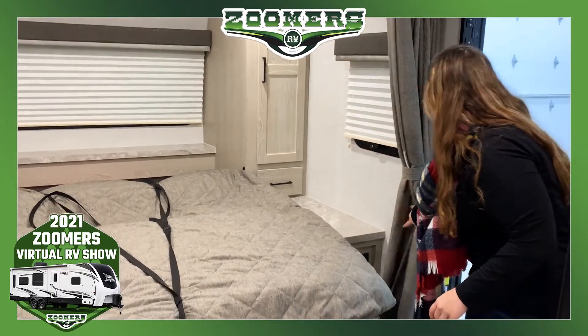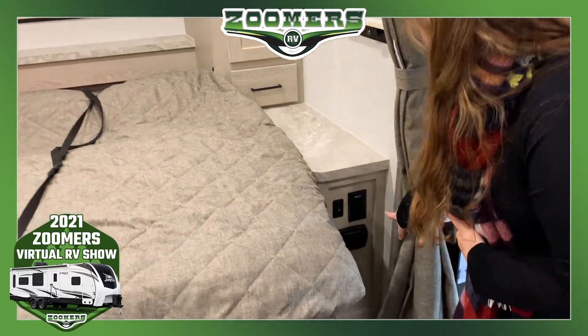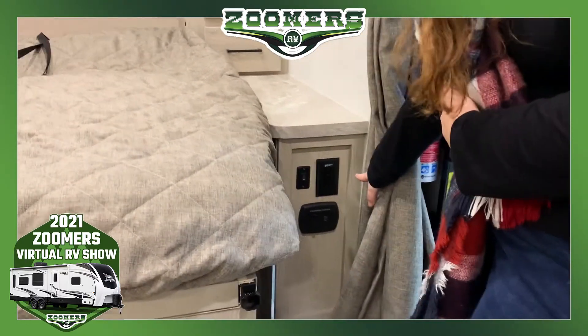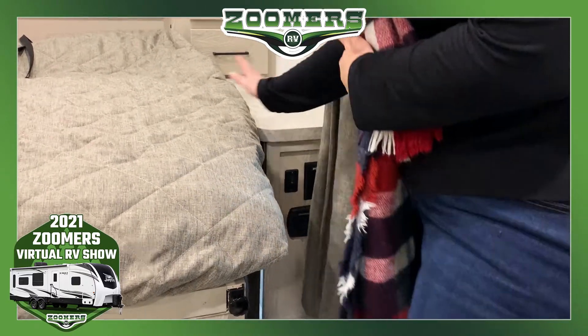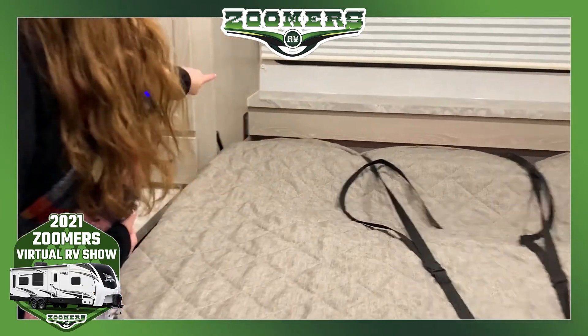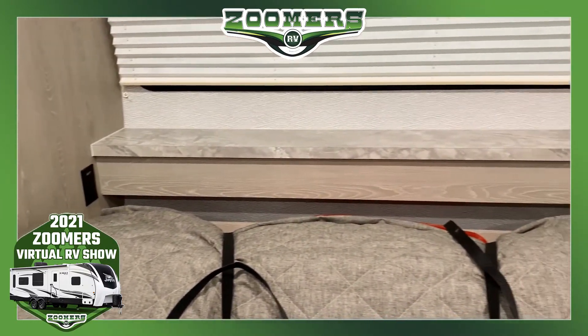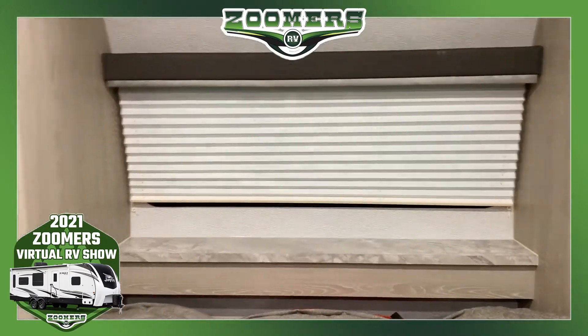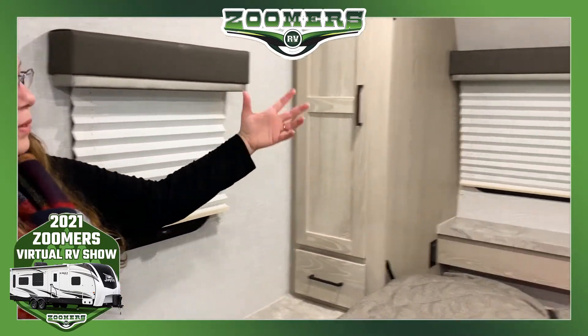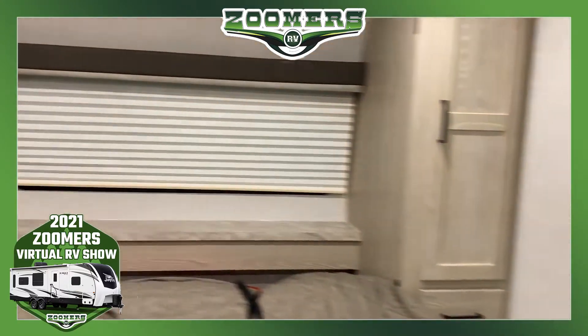I want you to notice that we have outlets here, and we even have a charging center on this end table side. If you come over here, we also have an outlet and a back shelf. This bed is surrounded by windows — we have windows on either side and a front window. Rockwood has really thought out this sleeping situation.